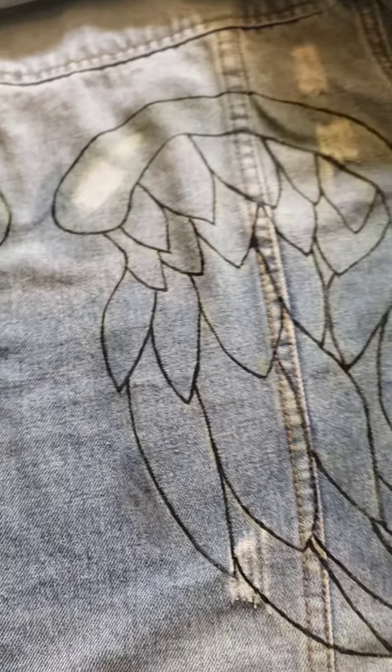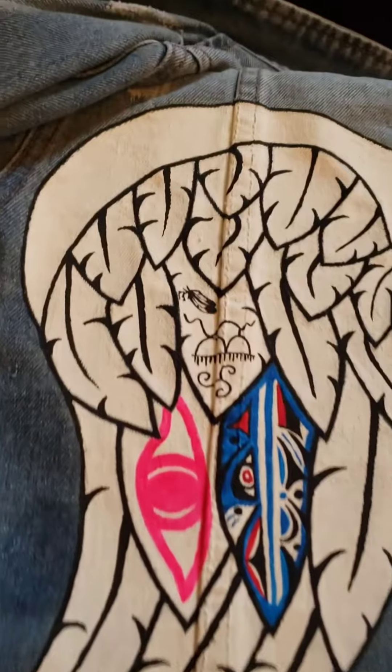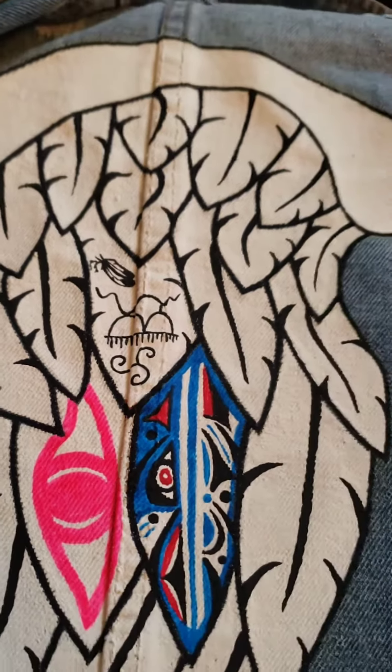Next I did a black outline with acrylic paint and then wiped off all the remaining chalk outline. Skipping about 38 hours of work, this is the finished look. I filled in the black outline with white acrylic and then went over those outlines again in black and filled in the detail.